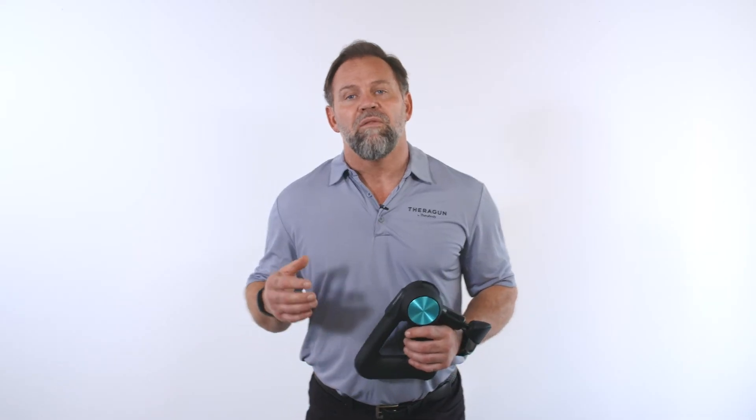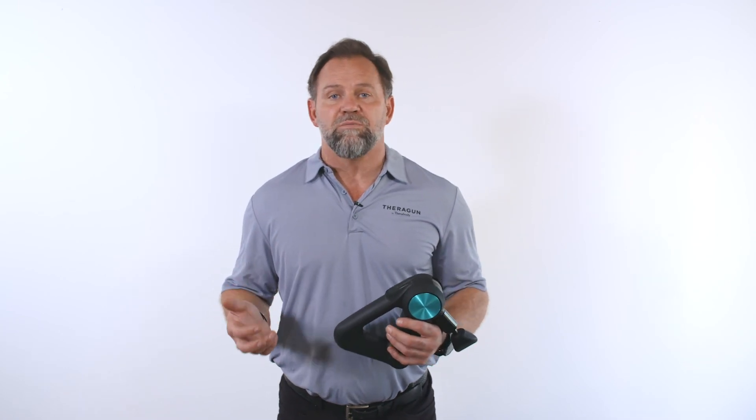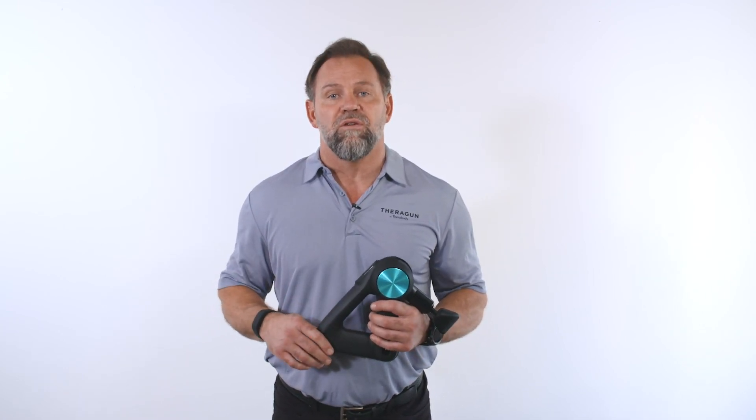Remember, we want the Theragun to feel like an extension of your hand, so explore all speed, attachment, and grip combinations to find the one that fits right for you.